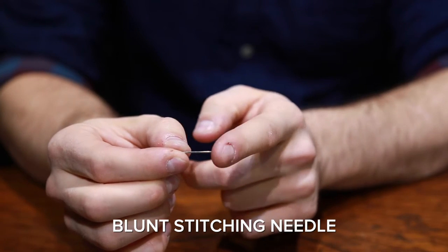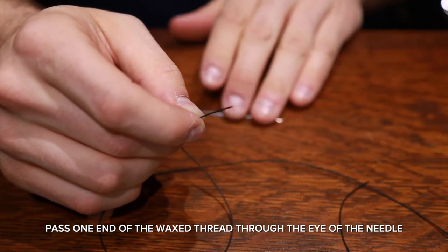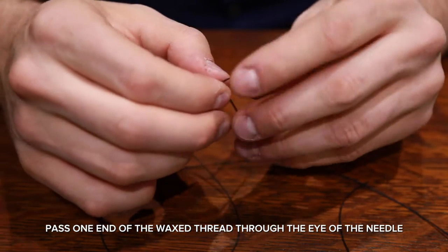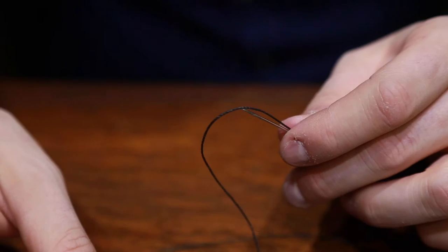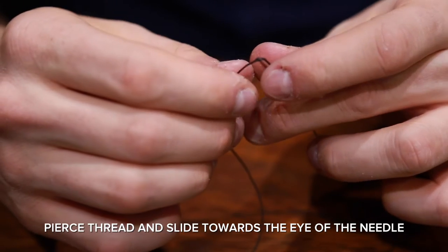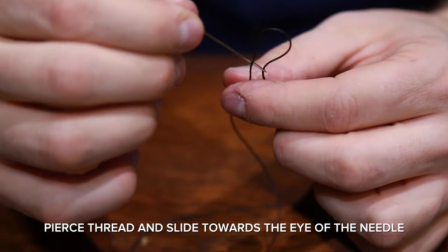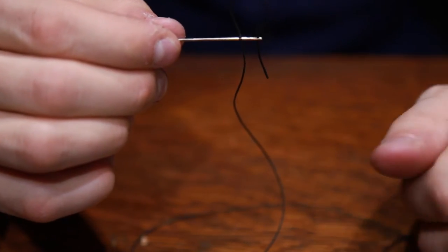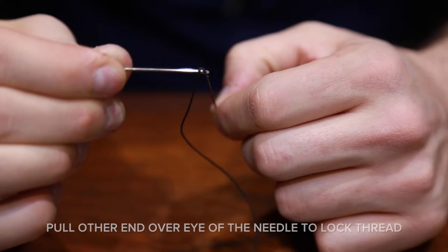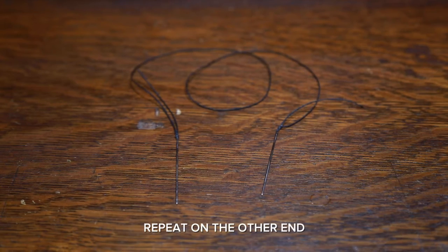This is a blunt stitching needle — they're not as sharp as regular needles. Pass one end of the wax thread through the eye of the needle. Pierce and slide the thread towards the eye of the needle. Pull the end of the thread tight; this will lock the thread. Repeat for the other end.